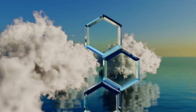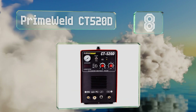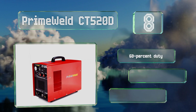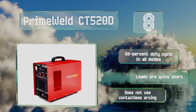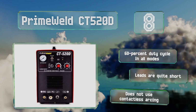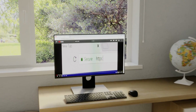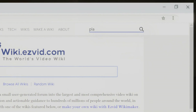Coming in at number eight, the Prime World CT520D is a very affordable three-in-one unit designed to complete most home users' DIY tasks with efficiency. It switches easily between cutting and welding, enabling simple stick use for beginners as well as more advanced TIG. It boasts a 60% duty cycle in all modes, however the leads are quite short and it doesn't use contactless arcing.